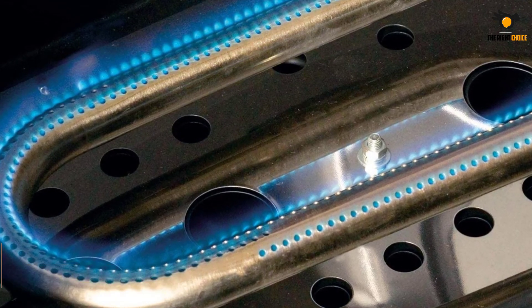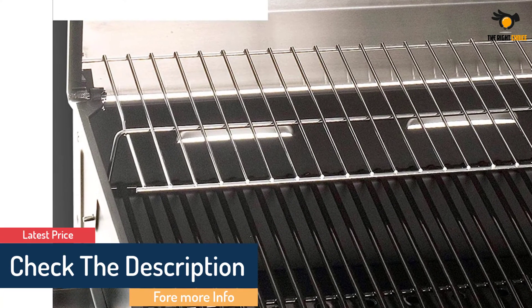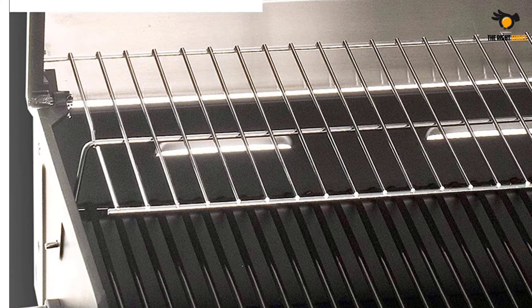Also, it offers a special grease pan which collects the juices from the grill, thereby making it easy to clean. Furthermore, it comes with a special piezo ignition system which allows you to ignite the burner with the press of a button.